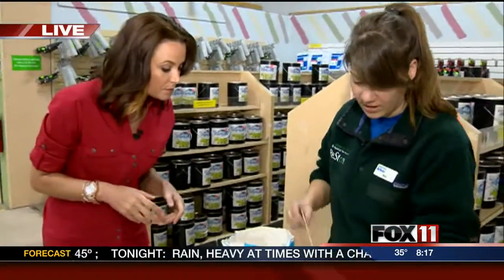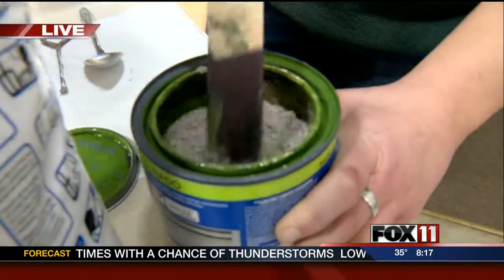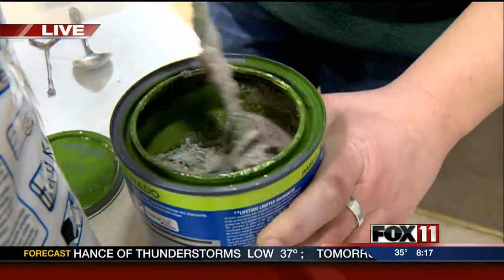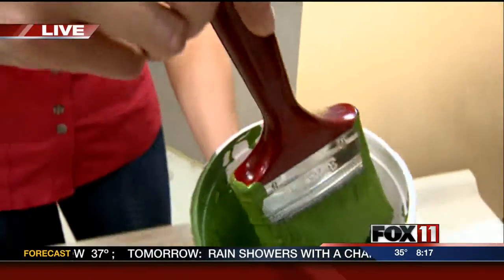Then you're going to start and stir it up really well. You want it to be about the consistency of cake batter, and that's what we have right here — we've already got some pre-mixed.